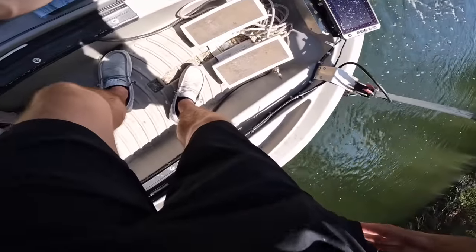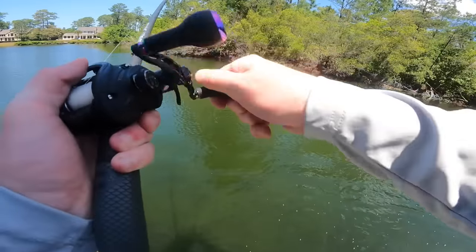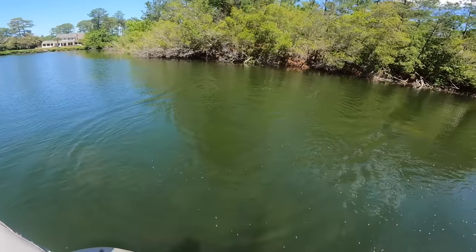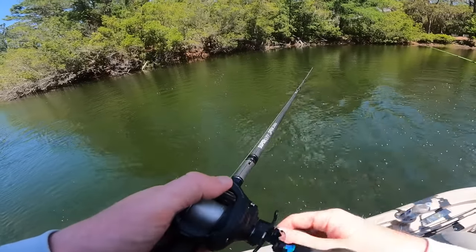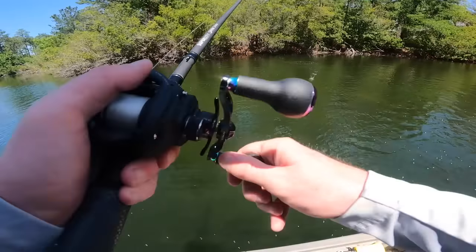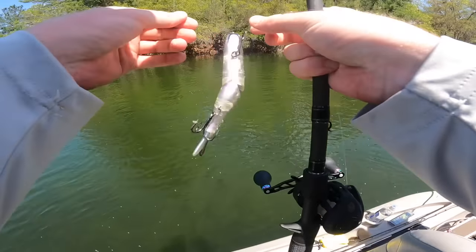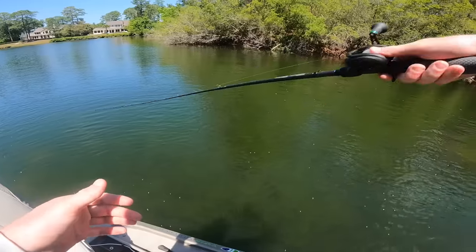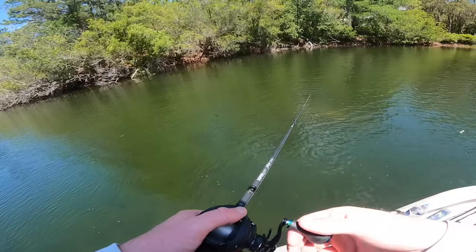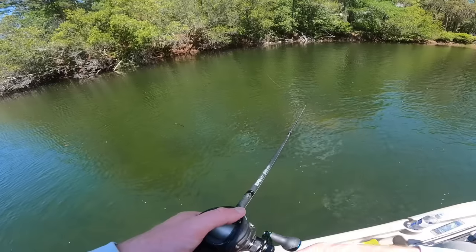Fletcher is frustrated — the hooks on his expensive swimbait just aren't sticking. He's getting bites but they're coming off. Then suddenly back-to-back: he goes from no bites to smoking one cast after another! They're eating it — what is going on? I guess I spoke too soon saying he wasn't getting bites. But they keep nipping without fully committing — they won't eat it. 'Eat it, you son of a biscuit!'